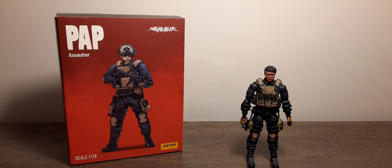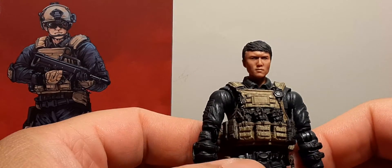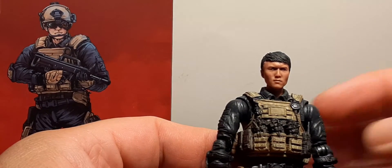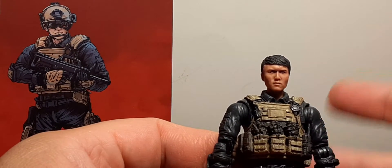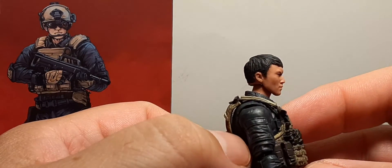Let's take a look at the head sculpt. He has a Chinese character appearance, looking slightly downward with normal painted mouth, painted face, and all-black hair. Pretty decent sculpting overall.